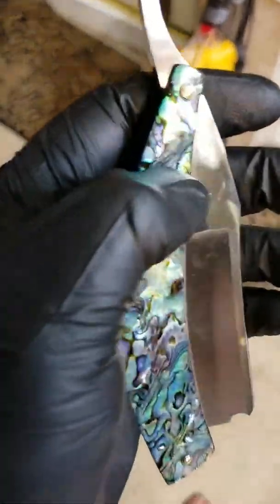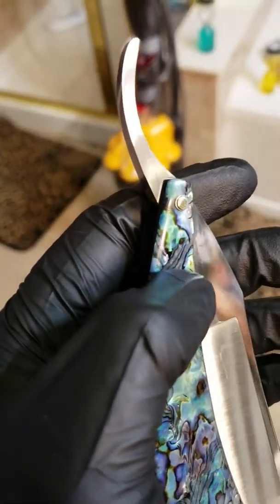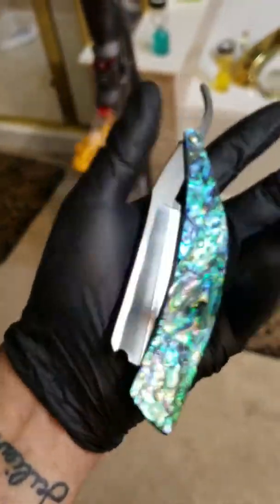Satin finished. Awesome. Pinned up, got the stacked washers. Oh, I never talked to Richie about that — I better confirm before I send this out, but it looks great.